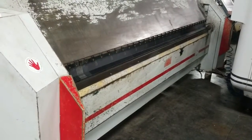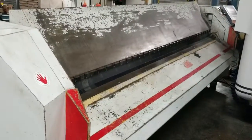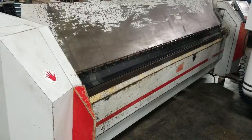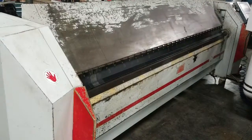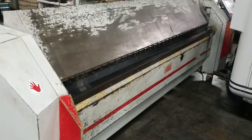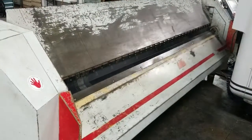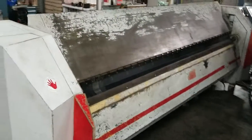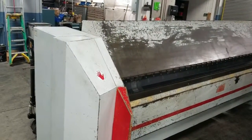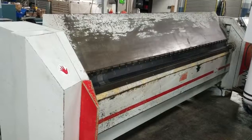And then we'll go ahead and go back and do the 90 one more time. This concludes the videotape inspection of the RAS TurboBend Plus 62.30, machine number 395217.